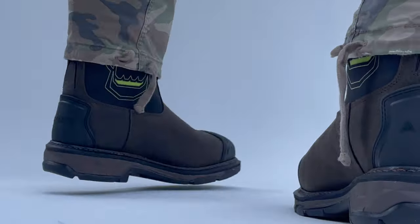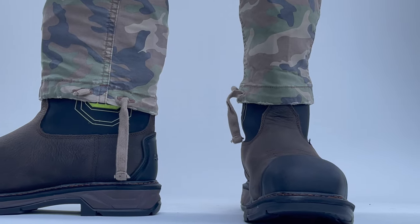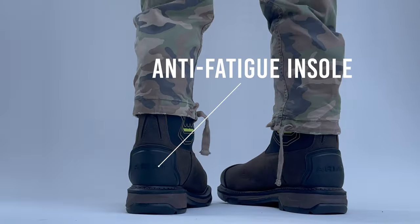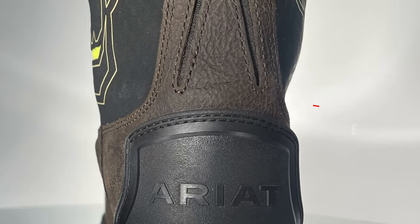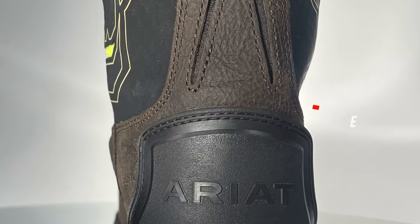These large-profile work boots are composite toe and lightweight. They have built-in Energy Max anti-fatigue insoles for comfort. Ariat's patented U-turn entry system allows for quick and easy on and off use.